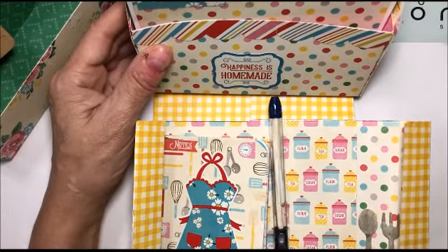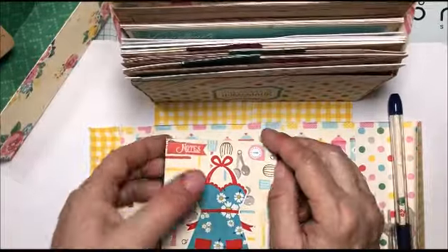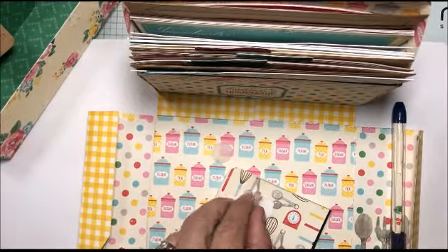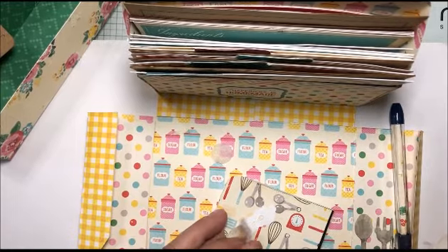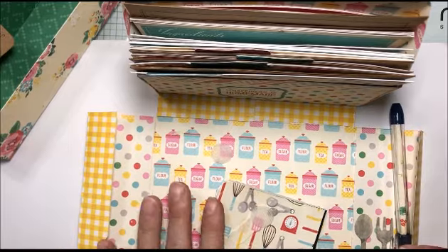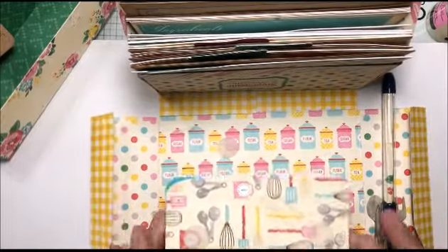I decorated the front with some stickers from the collection, and down here is a small book with a matching pen — you could actually turn the book sideways as well. One thing I did different is this is attached with velcro, and as you can see, that ripped apart. No mistakes at stamping, just embellishment opportunities! So I fixed it — I'm going to let this dry.